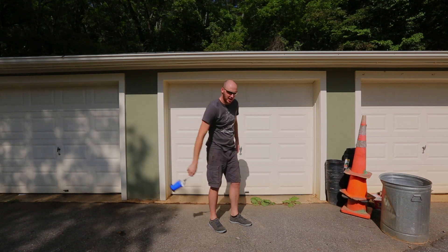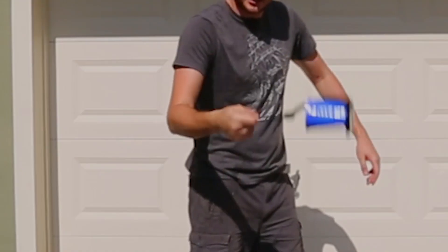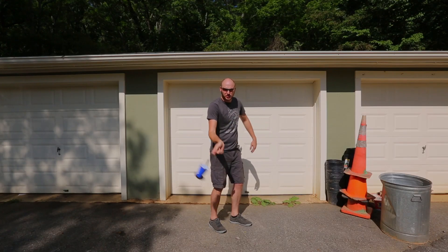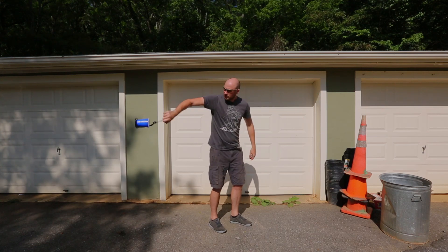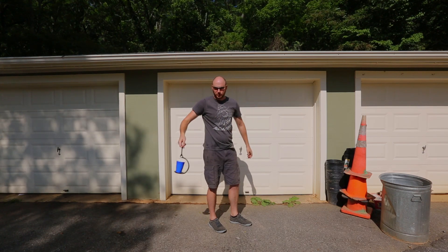How cool is that? I can even spin it like this and it's not spilling out. This is definitely a pretty awesome science toy to demonstrate inertia. Amazing, isn't it? And look — none spilled.